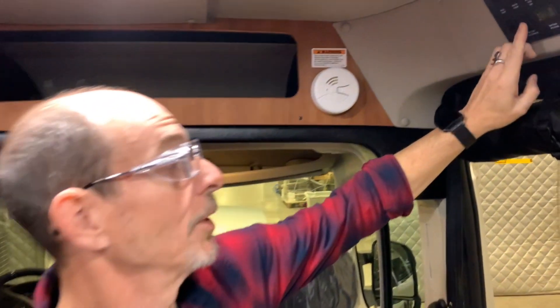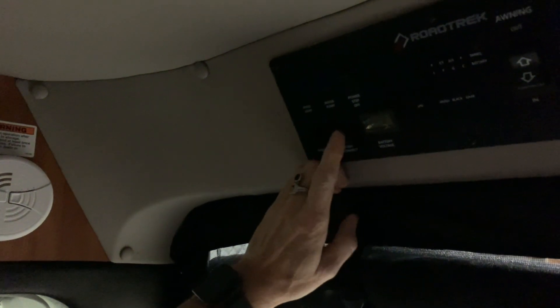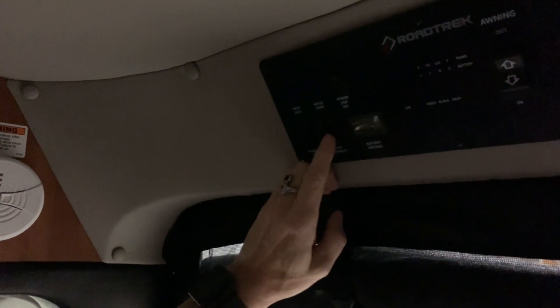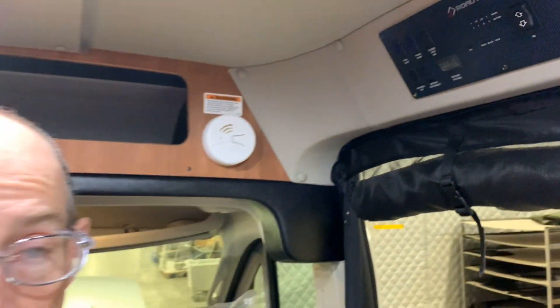AGM battery equipped vehicles are far simpler to use than the Ecotrek modules as there are no on and off switches for the batteries. The simple battery disconnect switch will disconnect the AGM battery from the coach, allowing you to walk away. The AGM battery will charge with the underhood generator, the solar, or being plugged in and the inverter turned on, without any interaction from you.